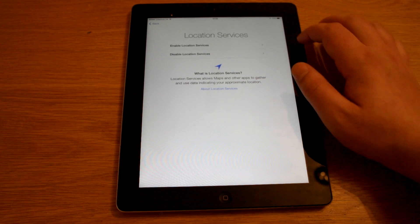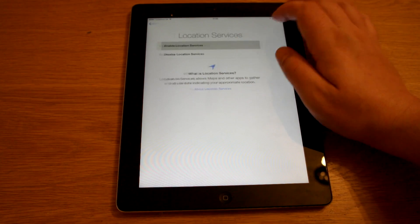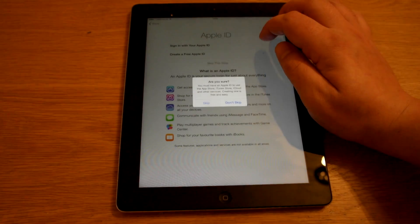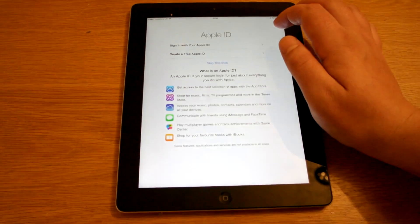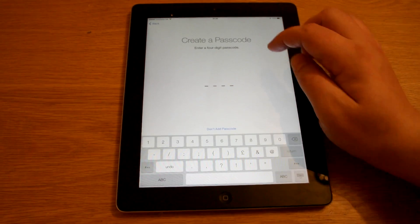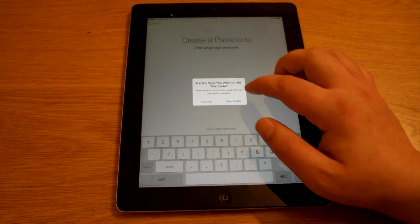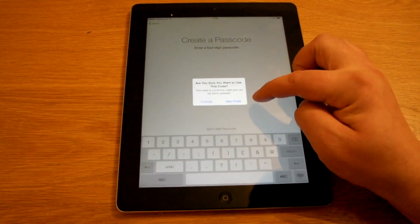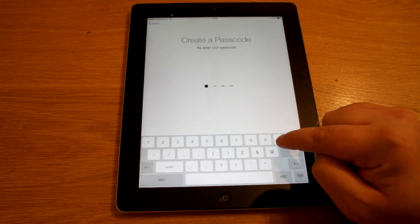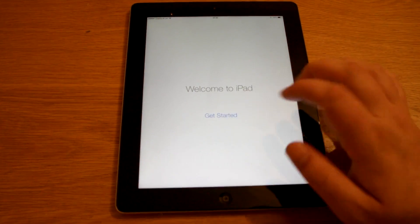I'm going to hit continue. Location services — we're going to enable these. Sign in with Apple ID — I'm going to skip this at this moment. It's going to ask you to put in a passcode, so all we're going to do is 1, 2, 3, 4. We're going to say not now. 1, 2, 3, 4. Welcome to iPad — get started.